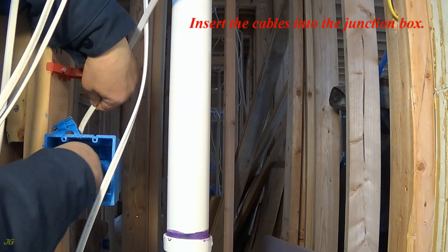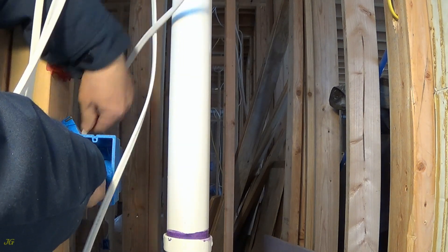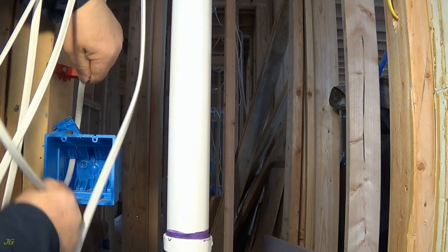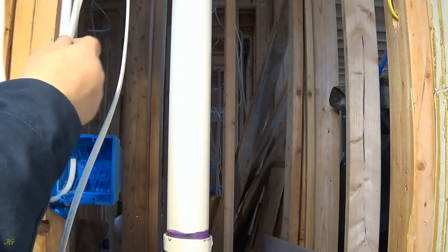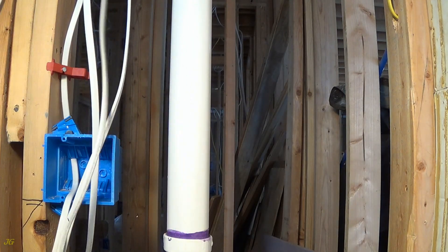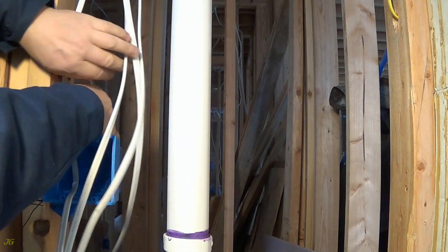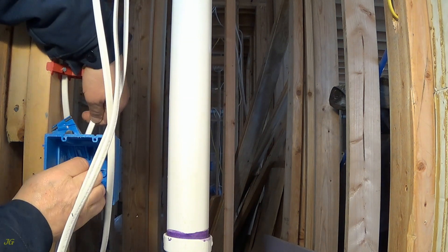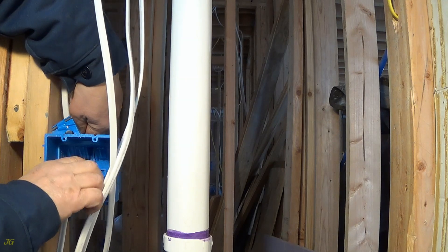Insert the cables into the junction box.